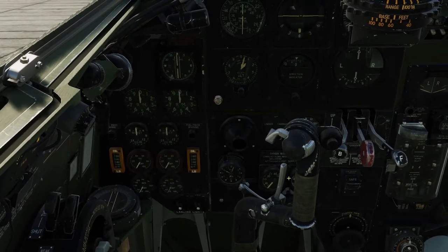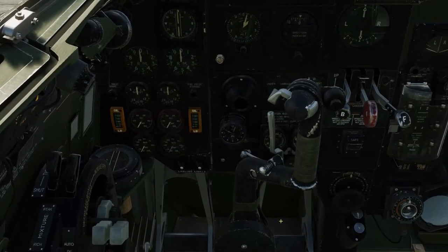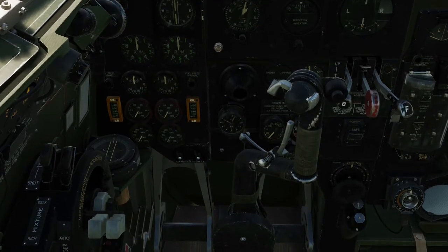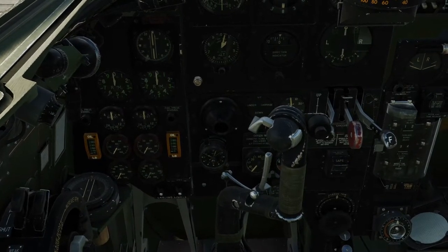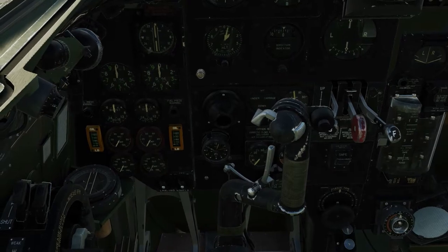We'll start with the parking brake which is here. That is actually on at the moment but I'll release it and we'll put it back on just to show that that is the case. So hold the brake, left alt, tango on the keyboard, let go of brake, let go of key bindings — it is now set, parking brake is now set.